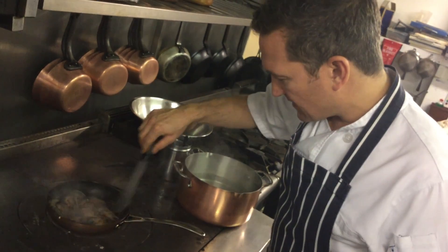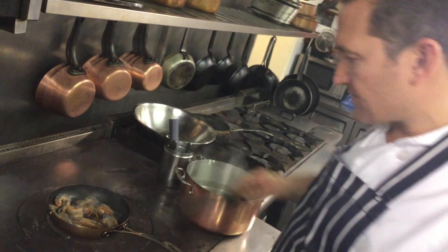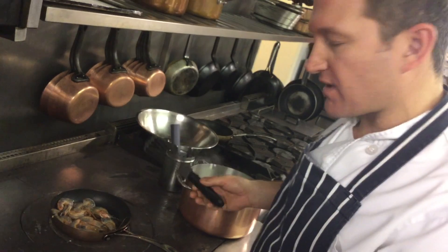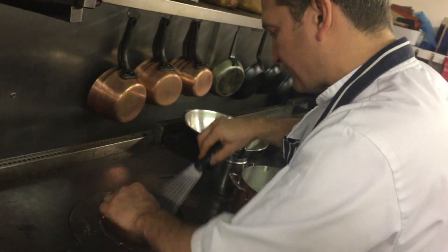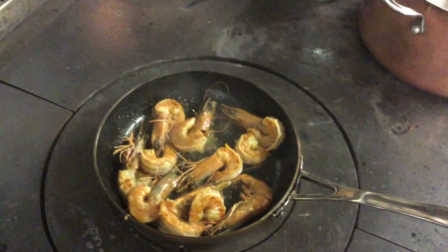We're going to fry them for about 30 seconds to a minute on each side. You can see they're starting to colour — starting to colour nice and pink now. Smell all those lovely flavours in there. One of the tips is you don't want to overcrowd the pan. If you had more prawns in there, there's more likelihood that the prawns will actually start to boil. So never overcrowd the pan.